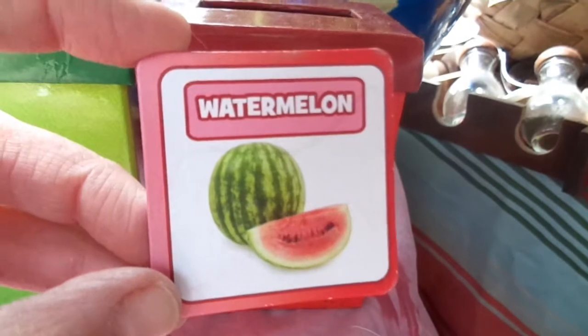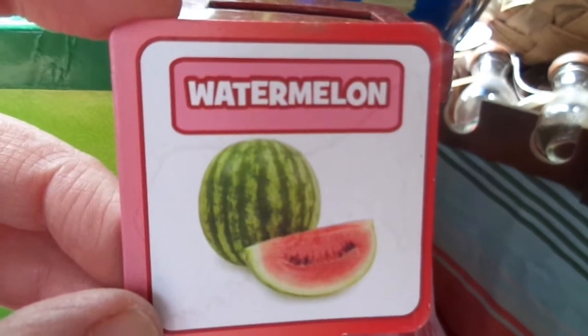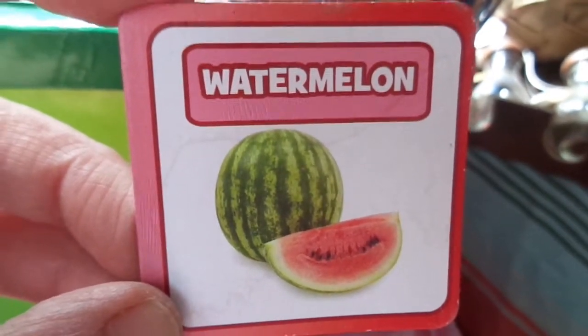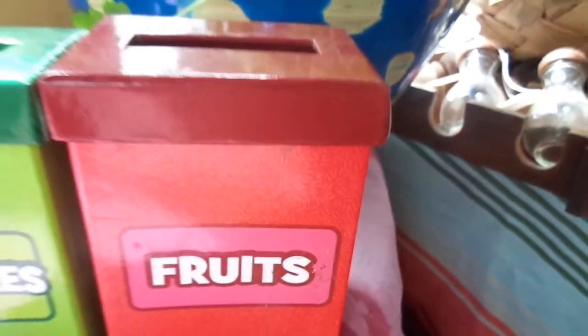Here's something else you can grow in your garden — this is way bigger than a strawberry. This is a watermelon! Watermelon is one of my most favorite fruits, one of my most favorite foods. So we're going to put it right in the fruit box. Let's see what we have left — only a couple more.